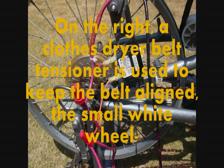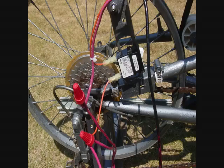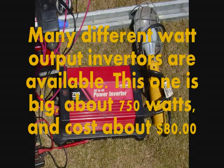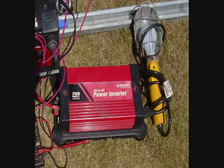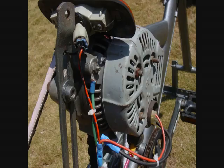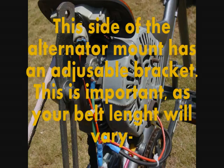On the right, a clothes dryer belt tensioner is used to keep the belt aligned with the small white wheel. Many different watt output inverters are available. This one is big, about 750 watts, and costs about $80. Inverters also consume some energy while processing the electricity. This side of the alternator mount has an adjustable bracket. This is important as your belt length will vary.